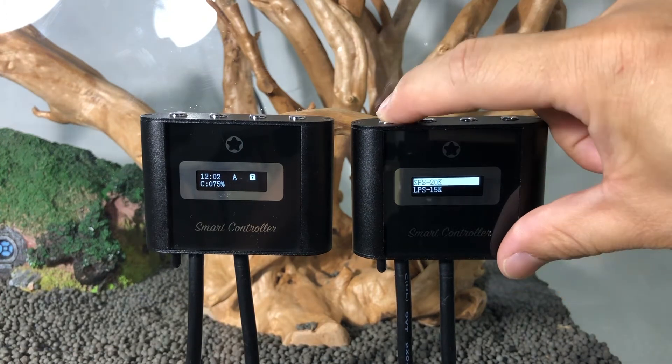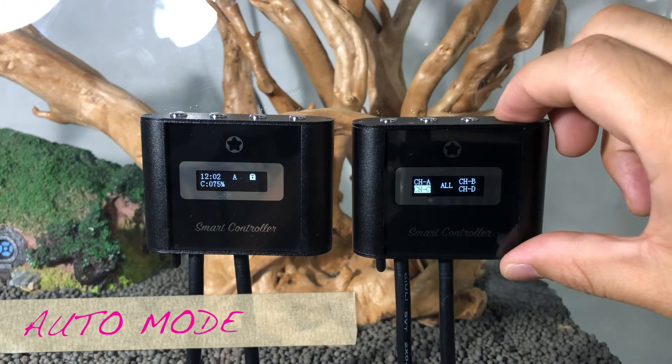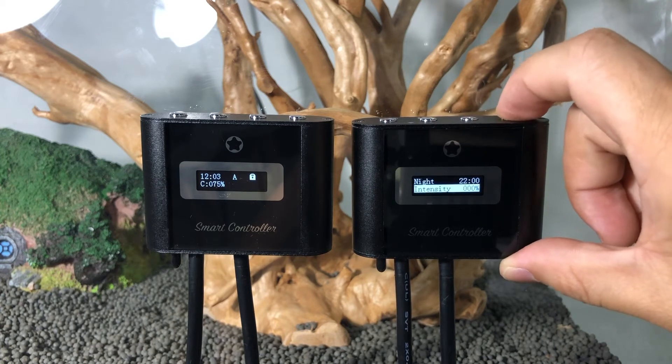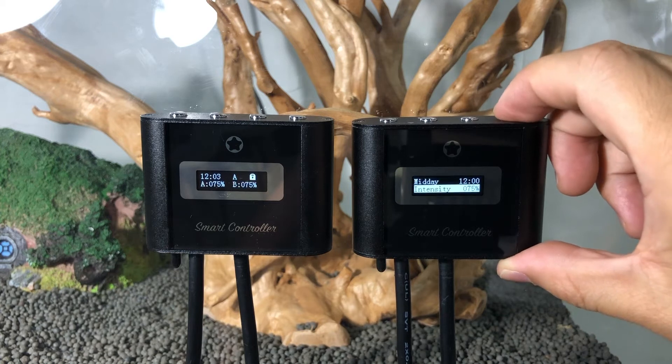Channels A, B, C, and D each have six time points, and the intensity can be adjusted for each channel individually. If you select all channels, then all channels will be overwritten with the new settings.